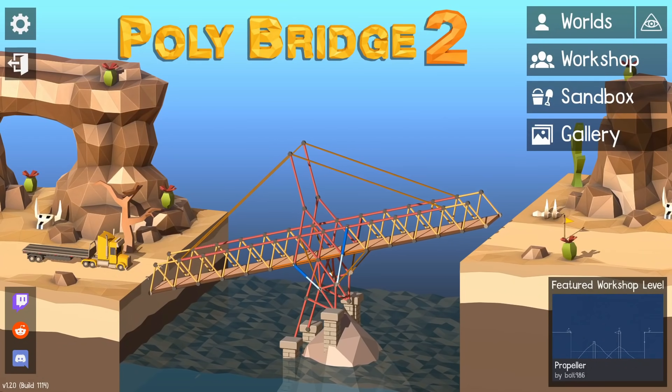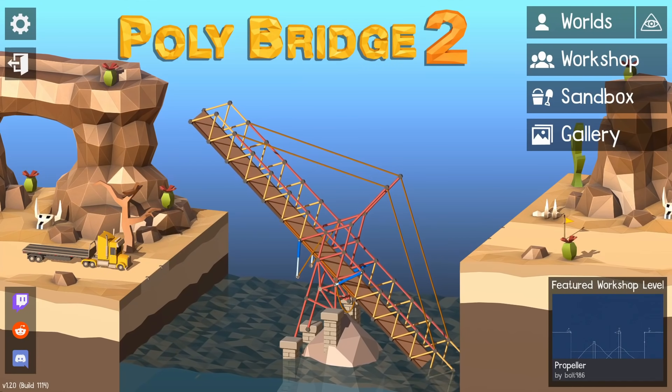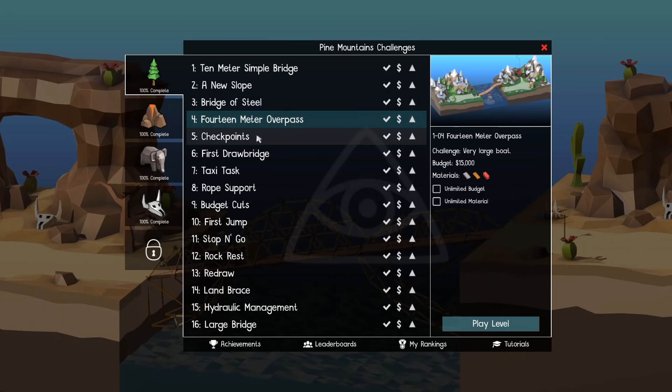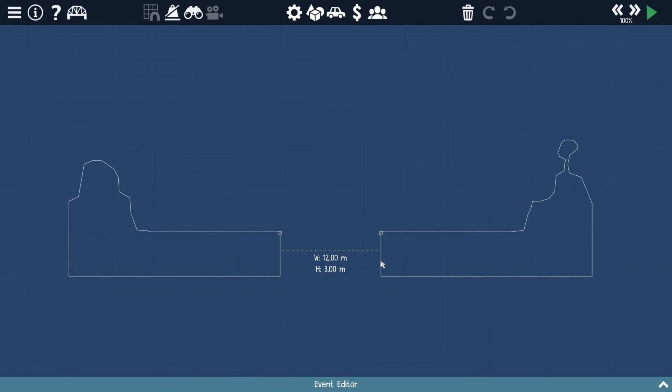Hey guys, today I wanted to try something that's been requested for quite a few weeks now: making a trebuchet. Now trebuchets are simple, but they're very difficult to make well. The first thing to do is try to find a level, but nothing in the main campaign was really standing out to me. Everything was too close together and there weren't good attachment points, so I just decided making my own custom level would probably be the best way to go.